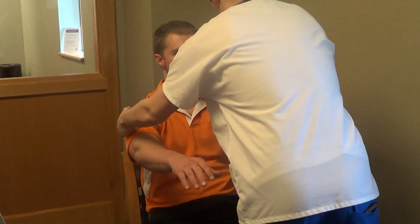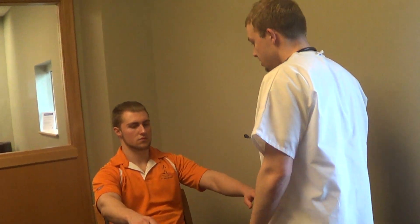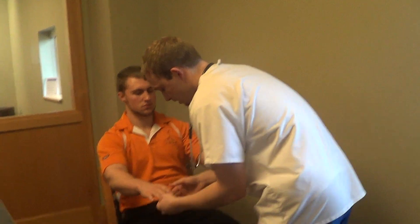Can you stick out your arms for me? No lesions present on the upper extremities. Color is uniform and temperature is warm and equal bilaterally. Can you flip your hands? The nails are at a 160-degree base and no clubbing.